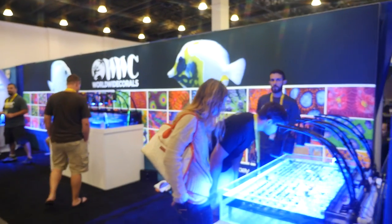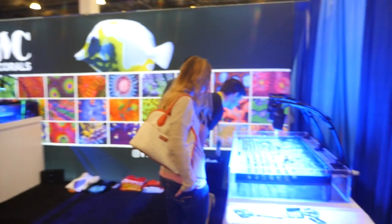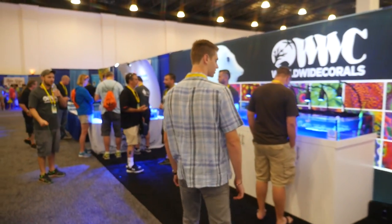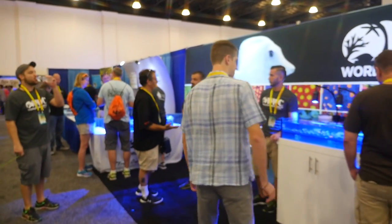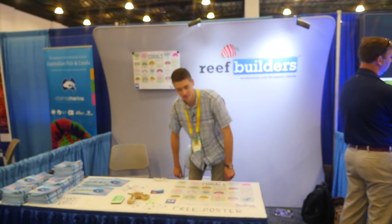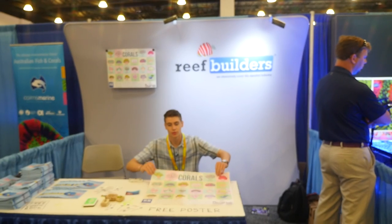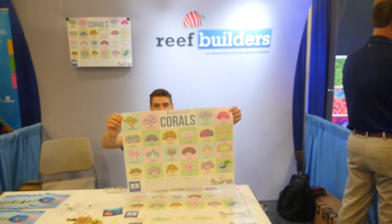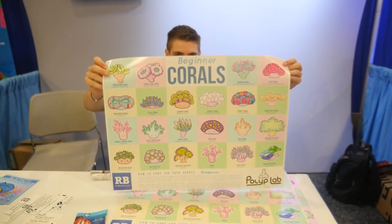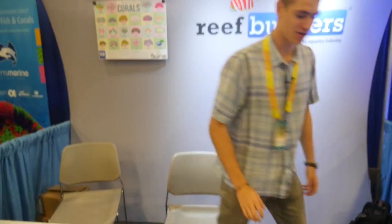Here we're at World Wide Corals - the famous home of Casper the White Tang. They've got some really cool corals. They've got some really cool new posters for beginner corals, and it's honestly adorable - they just have like really cute faces on really cute pieces of coral. They also have a Blue Tang comic book.